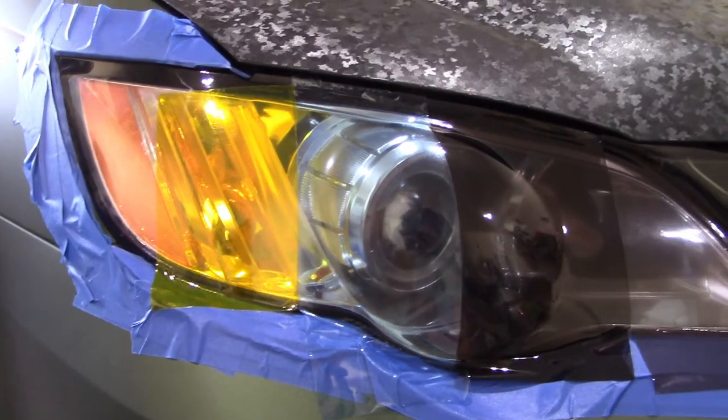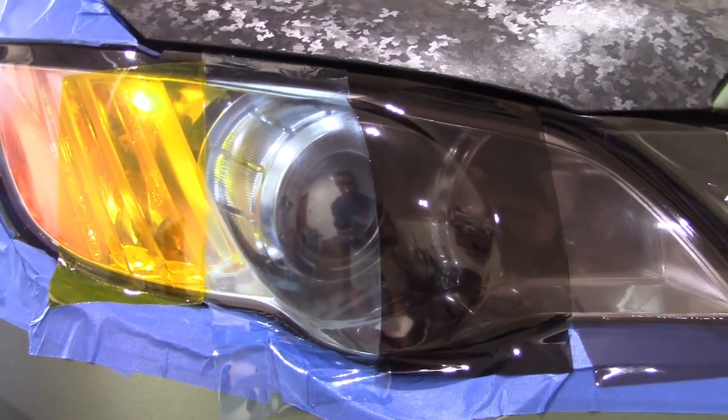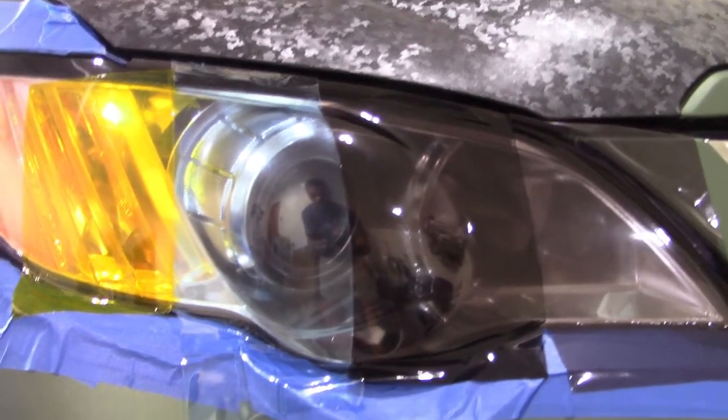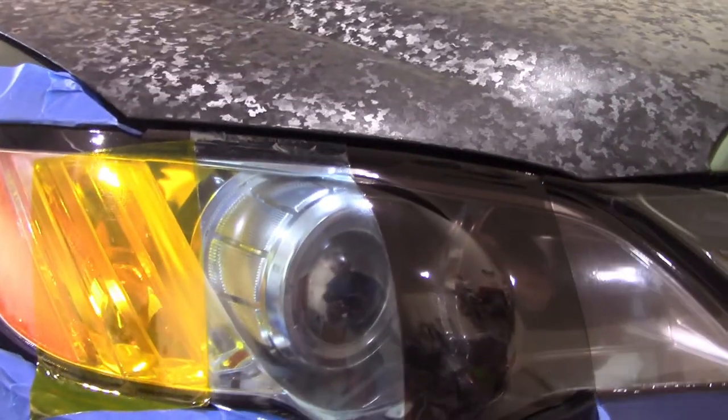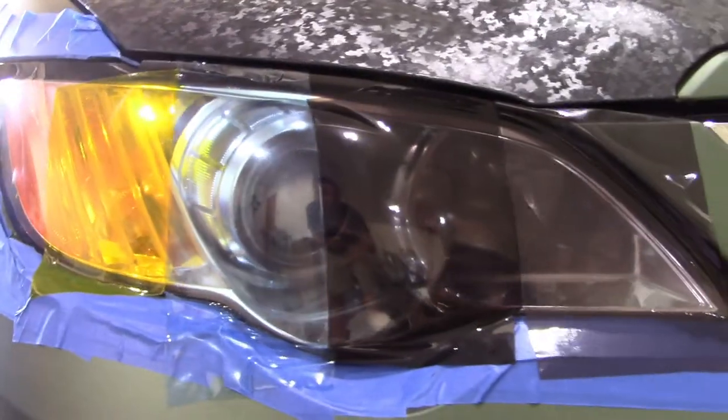Here's a comparison of various Vivid Vinyl tints for headlights and tail lights that are not in their hexagonal series, meaning they're just straight-up colored tints. I have four different kinds on the headlight of this 2008 Subaru Outback.